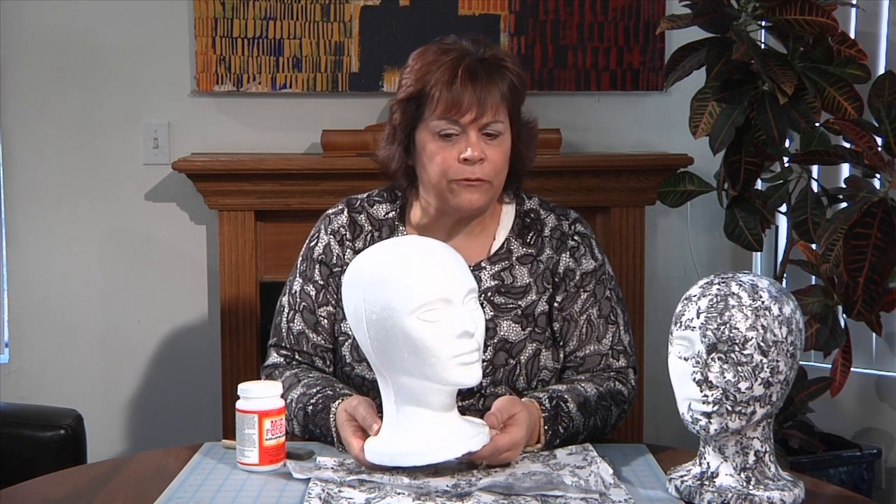To get started making our jewelry tree, for our base we're going to be using a styrofoam head. You can purchase these at most beauty supply stores for around under $5, so this is a great bargain for this project.